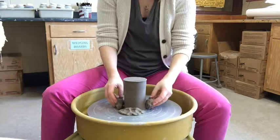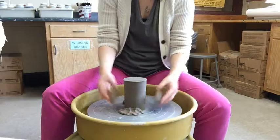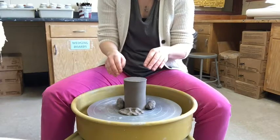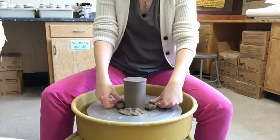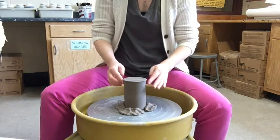You want to make sure the clay balls aren't too high up, because you're going to be trimming this area. If the balls of clay come too far up, that's difficult to trim — keep that in mind. Press them down onto the wheel head so they won't move.